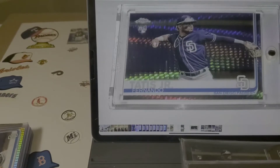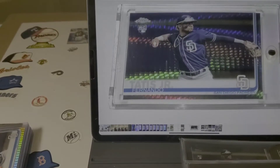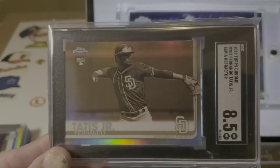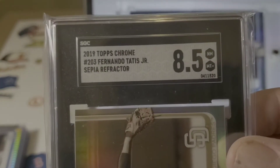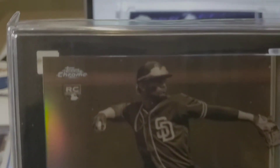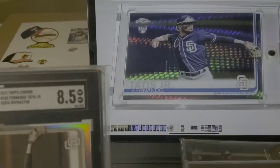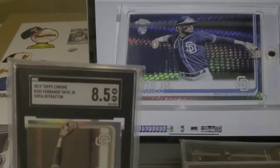I just did an SGC reveal and one of the cards I got back was this 2019 Topps Chrome Fernando Tatis Jr. Sepia Refractor. Beautiful looking card, four sharp corners — so why did it get an 8.5?